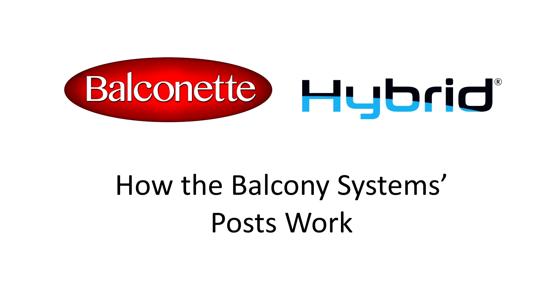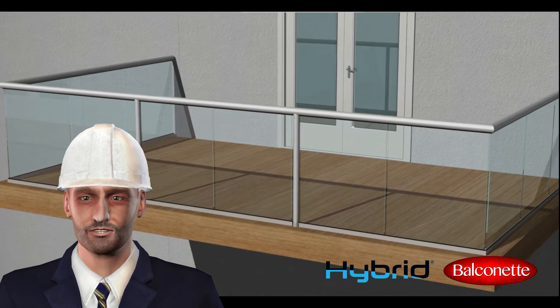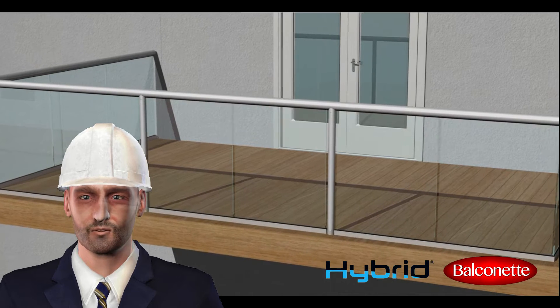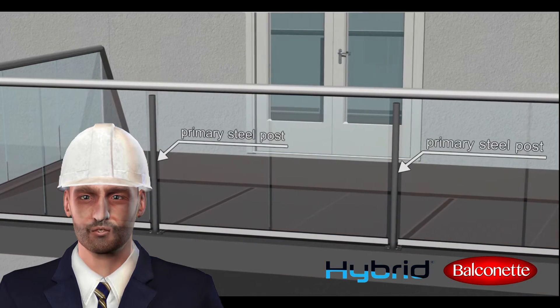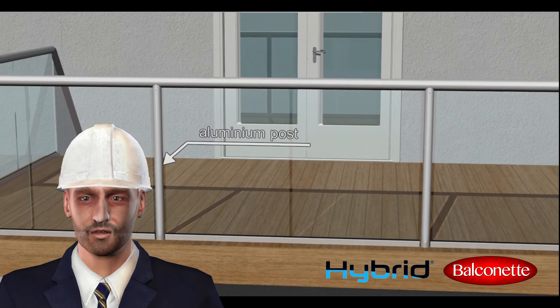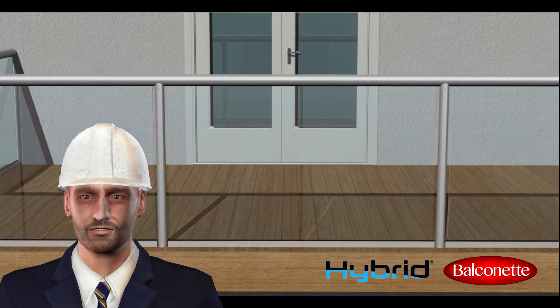The Balcony System's glass balustrade is not only unique in the way the handrail and corners work, but also in the way posts are used. Our balustrade system combines the strength of a structural steel primary post with a slick and neat aluminum profile post. The system posts are made from two parts.